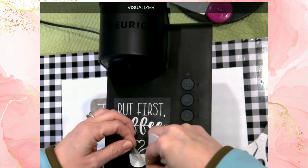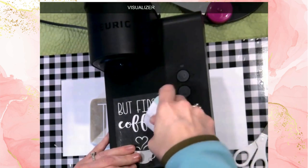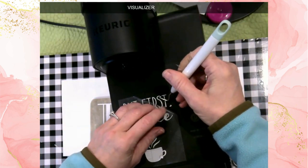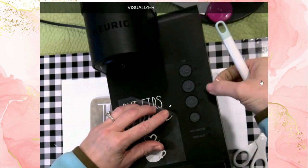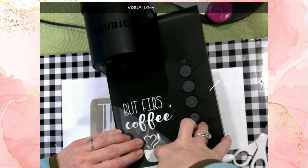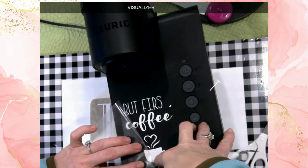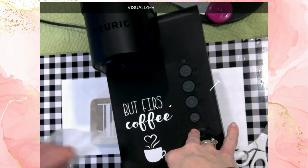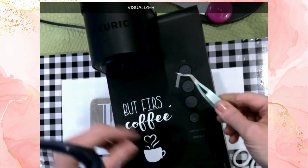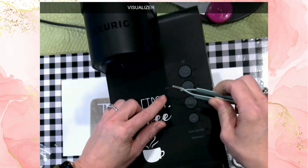This looks so good! Now I'm going to burnish it down really, really well. Then it's time to pull up the transfer tape. That little 't' is giving me a problem — I'll set it off to the side and reposition it. That letter just had to be a little bit ornery today.